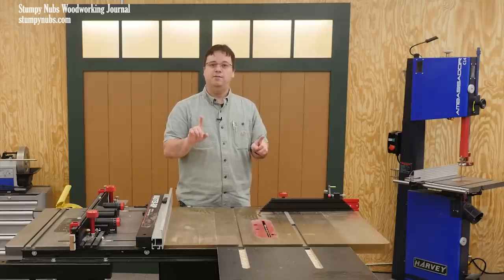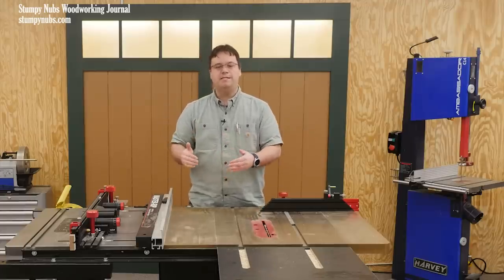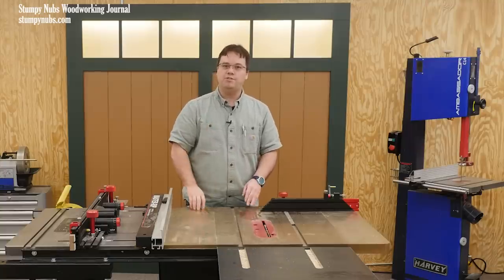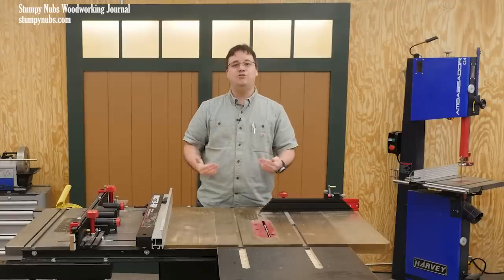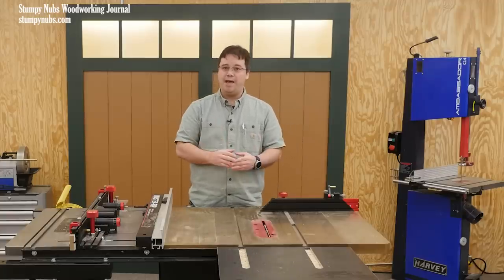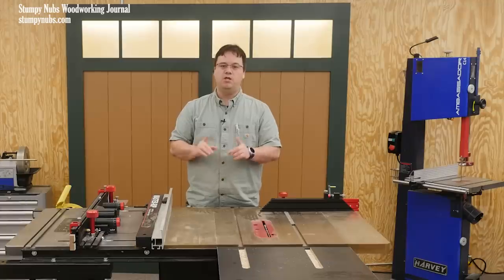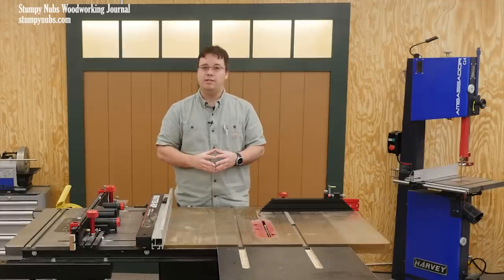However, this video isn't just about this blade guard — it's about good ideas. Ideas which a clever woodworker like yourself may be able to incorporate into a homemade version, sized to the saw that you own and the budget you have, if a commercial version isn't right for you. So watch this video carefully with an open mind because you're going to see some really clever stuff.